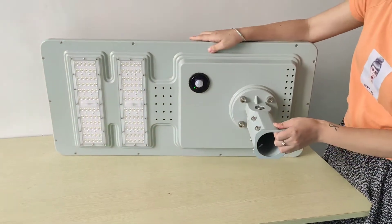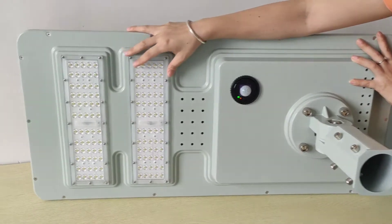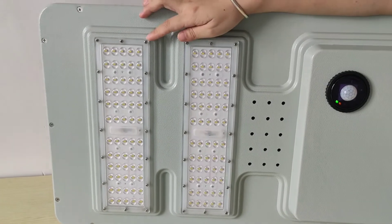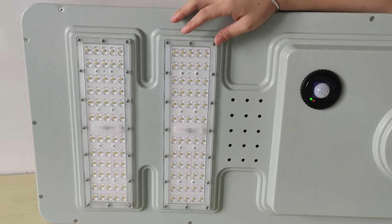Hello, this is our 30 watts solar LED street light. Here we use Philips luminous LED chip — 60 pieces, in total 120 pieces for 30 watts.